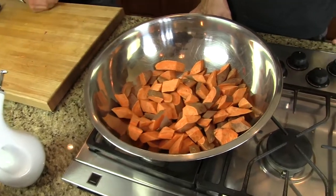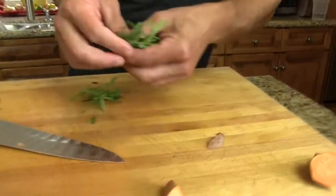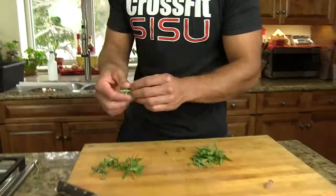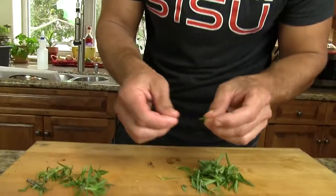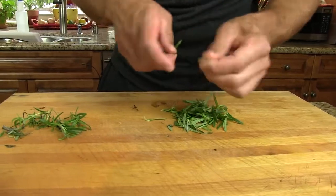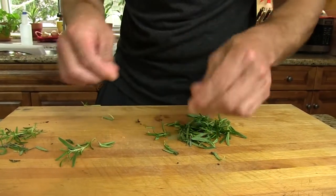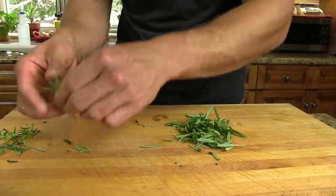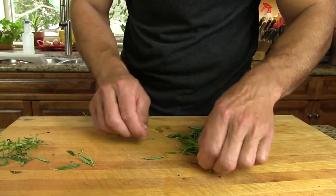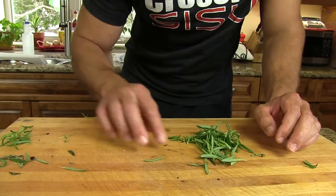Next up is rosemary. We've got some spray here. Just going to pull these leaves. Rosemary is one of the herbs you can easily overdo, so just be careful. We're going to pull all the leaves from a one-ounce pack, and then we'll see if we use it all or not. The other thing is you might have rosemary just growing in your neighborhood, and that's the ultimate source — fresh, wild, right off the tree. Beautiful stuff.